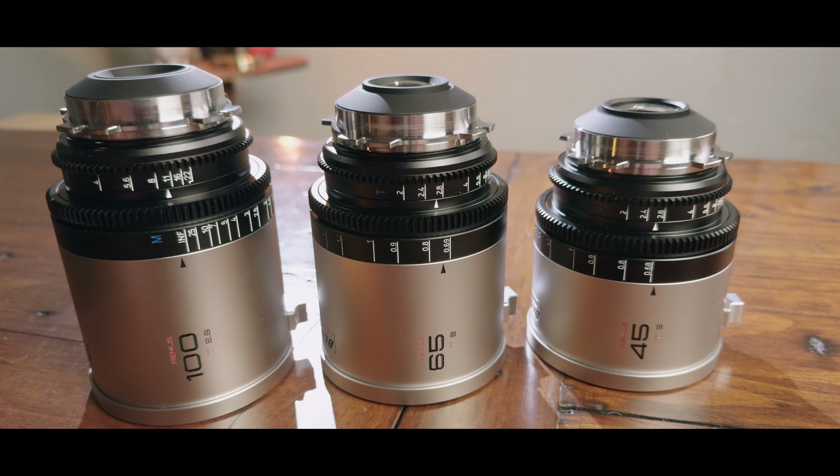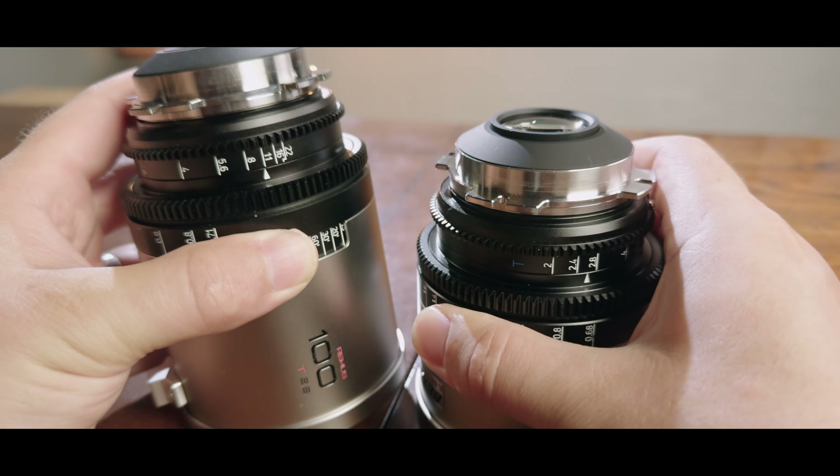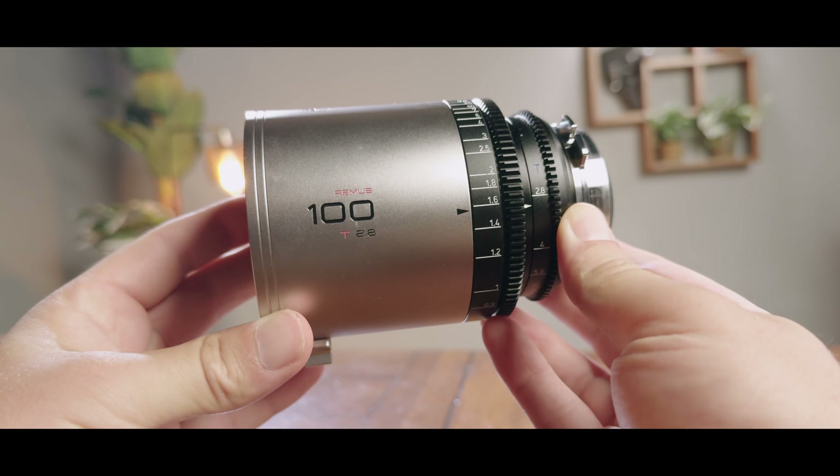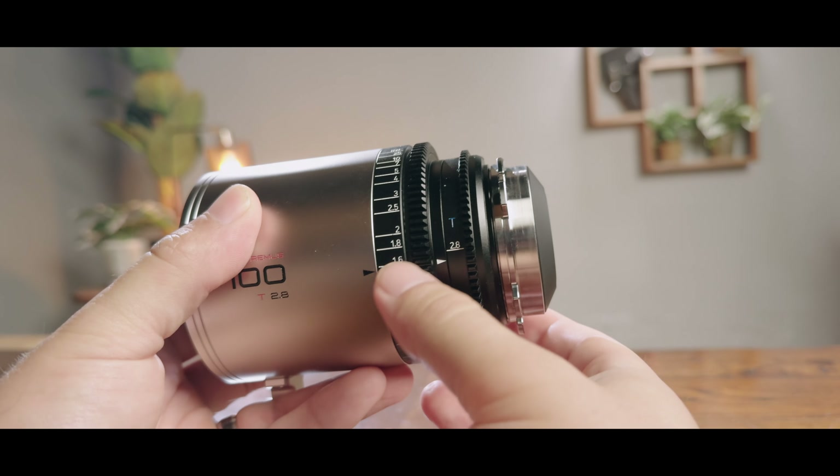What this means is that the Remus 1.5x on full frame, while not exactly the same compression-wise, will offer what feels more like a 2x anamorphic field of view compared to what you'd get on a Super 35mm sensor camera. All the focus and iris gears are in the same place across focal lengths, getting slightly larger but all remaining incredibly compact. The gears feel really smooth and consistent with a decent amount of resistance for pulling focus.